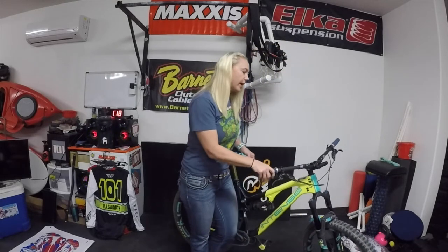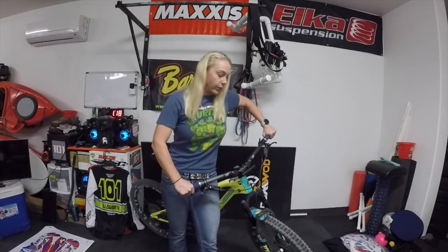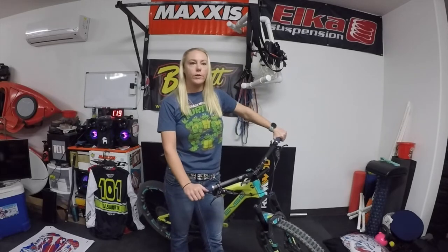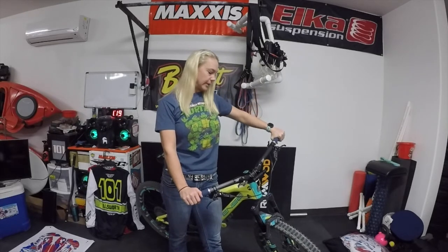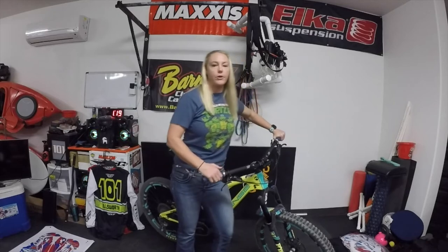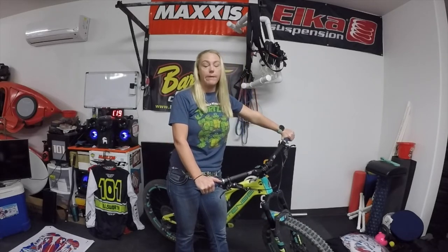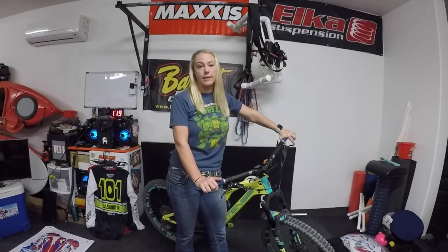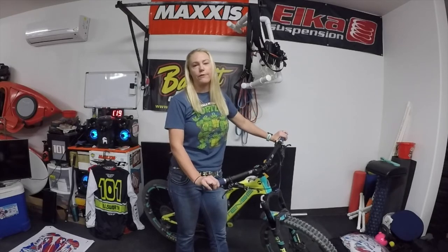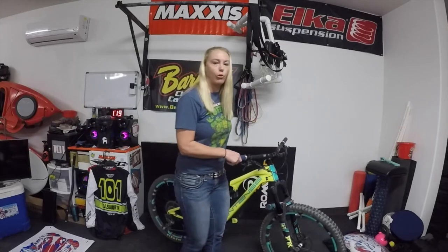I'd like to do a more formal review of these bars because I really think they work. I know it's just so hard with my schedule, especially now that racing is picking back up. But I'd like to do some slow-mo videos of these so you can see them in action — just do a real thorough review. Because I feel like they're really big in the ATV and motocross side but fairly new to the mountain bike side, so I'd like to maybe help them out a little bit there.